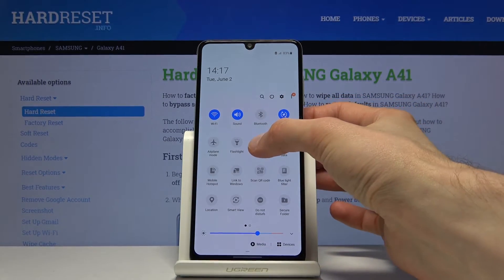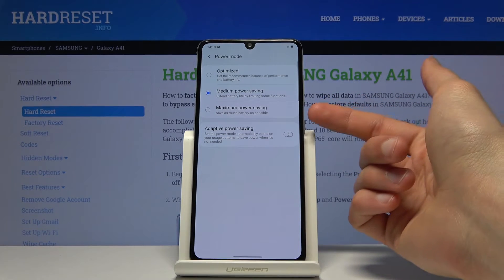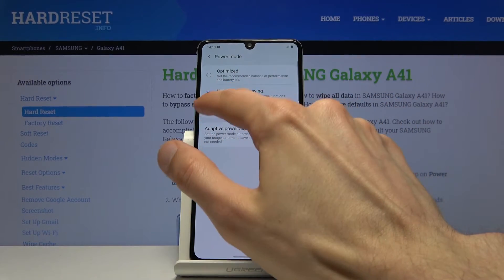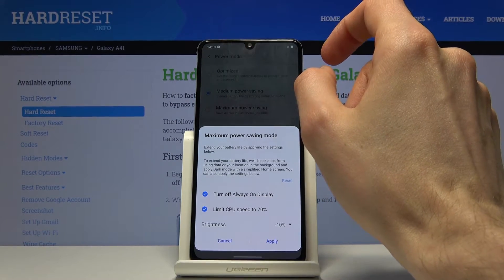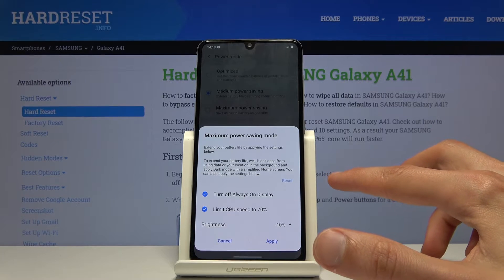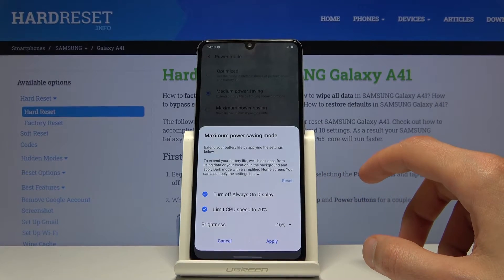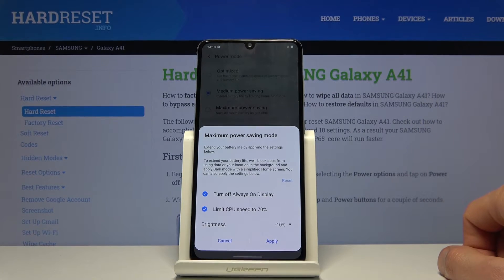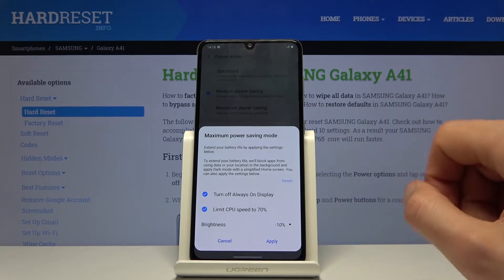There was also another mode. If you hold the icon you can go to it and you have the maximum power saving mode, which will give you significantly more battery life. In here it shows basically the same things as before: turn off always on display, limit CPU to 70%, and brightness dropped by 10%. But it also does so much more, which you will see once you tap on apply.